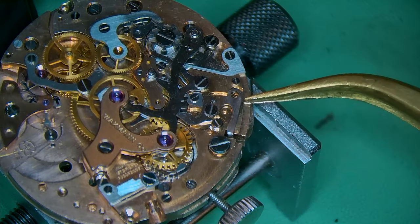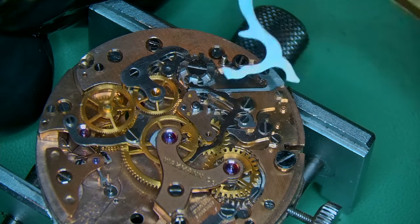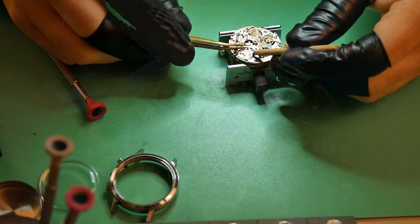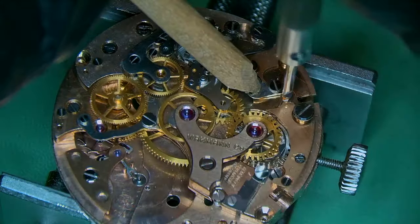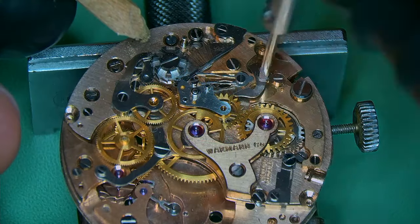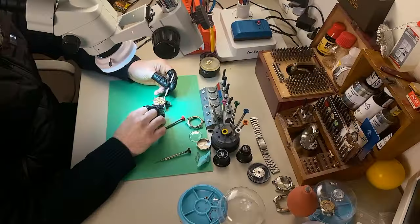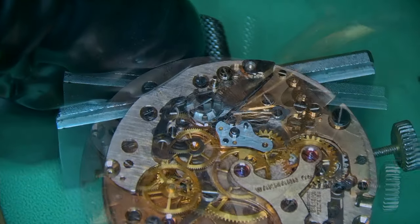I always put my screws back where they came from. When working on a chronograph, I highly advise this because the screws look similar but are often completely different lengths and thicknesses. You will 100% forget which screw goes where and that causes a massive headache. Simply pop your screws back exactly where they came from — they'll get cleaned in the machine anyway and you'll know exactly where each one lives.